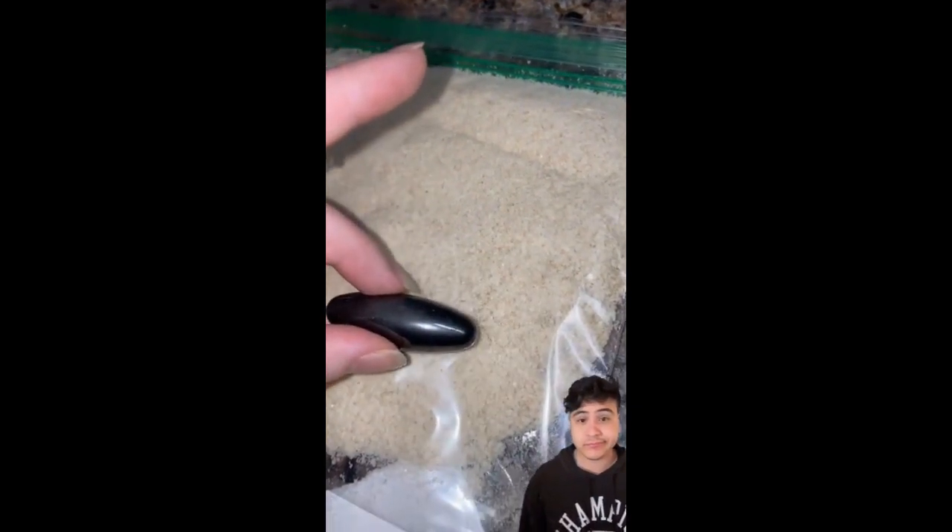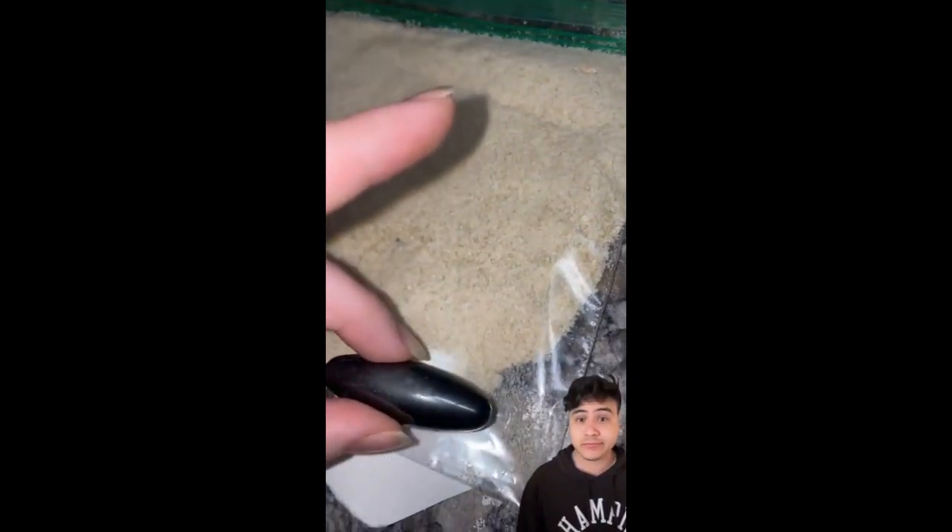Did you know that they add metal shards to baby food? As you can see in this video, this woman rubs a magnet on top of her baby's oatmeal and there are tons of little shards of metal inside of the oatmeal. So I want to give this a try and see if this is actually real.